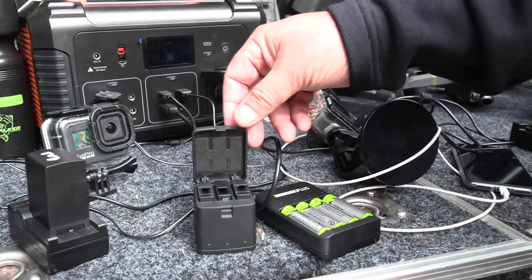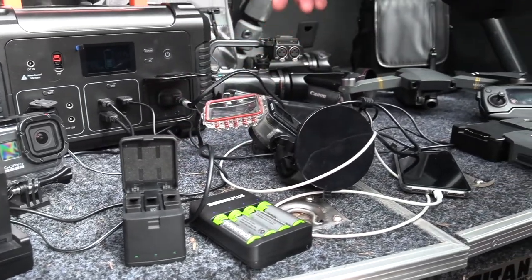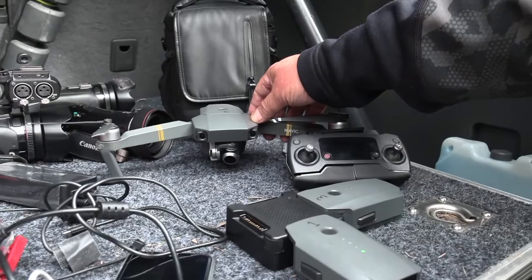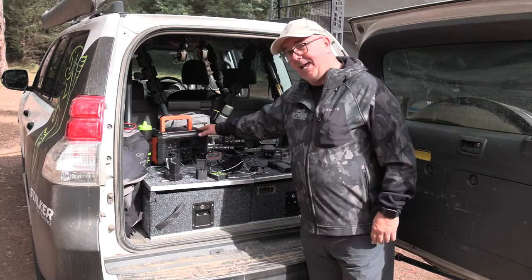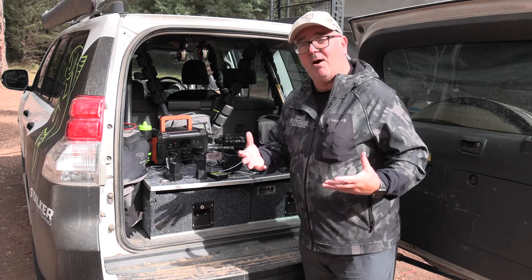It charges the car cameras, the underwater cameras, even your iPhone, and last but not least we also charge up the drone. The beauty of it is we can do it all at once — it's 140 amp hours and it can be recharged up to 500 times.